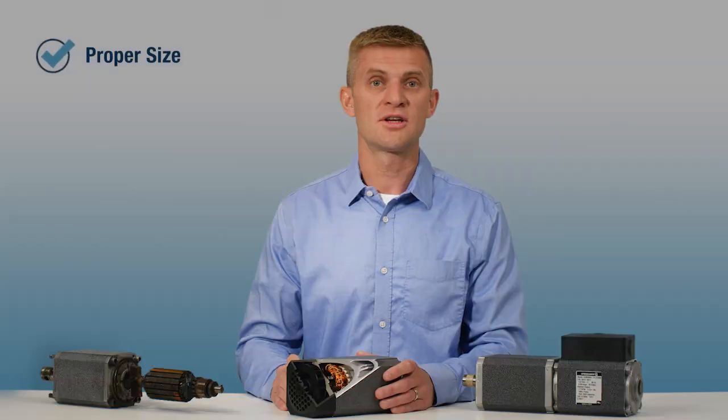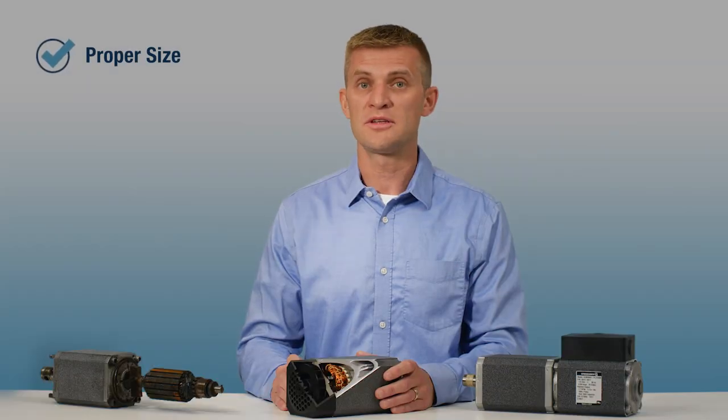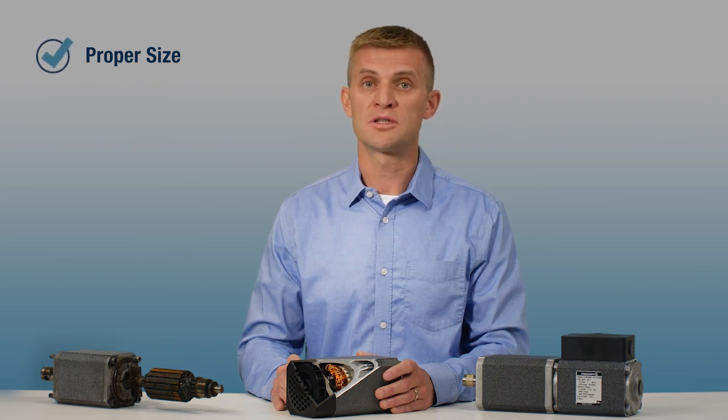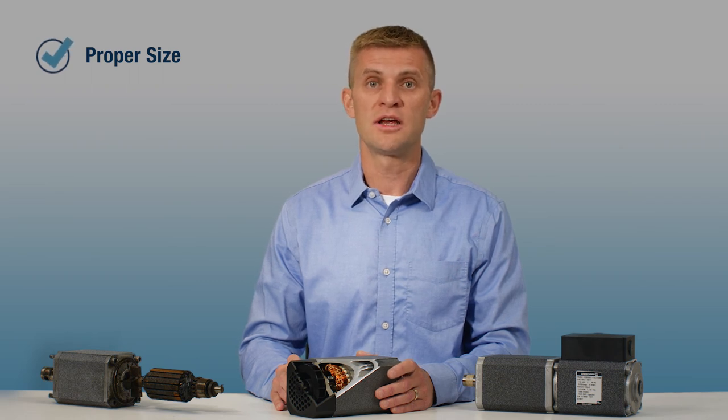Finally, check that the motor you are using is properly sized for the application. A motor that is too small will not be able to dissipate heat quickly enough, causing it to overheat. This seems simple, but we know changes are made in the design process and upgrading the motor size can be an overlooked step.